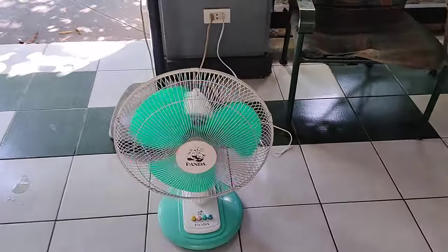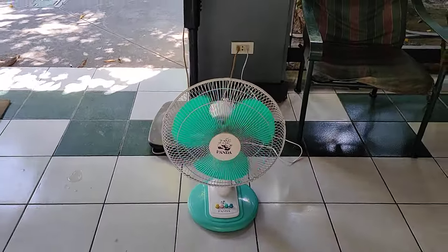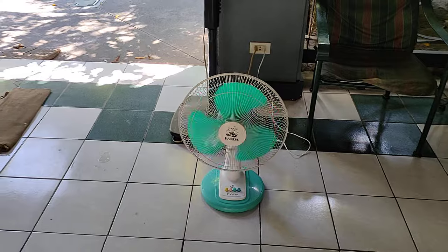I might want to do a showcase as well. I just already saved a fan from landfill again.